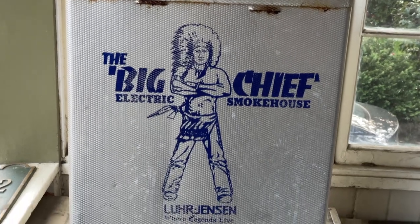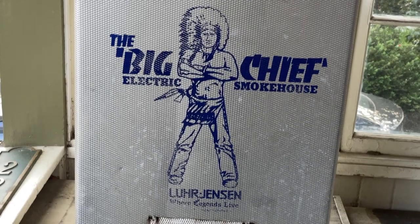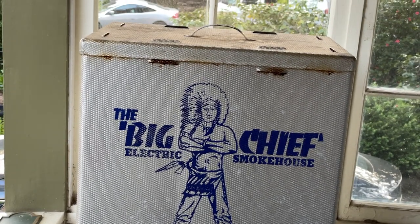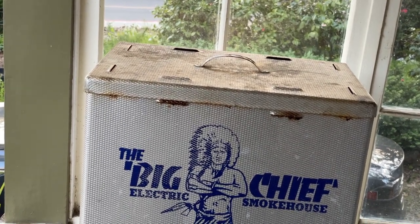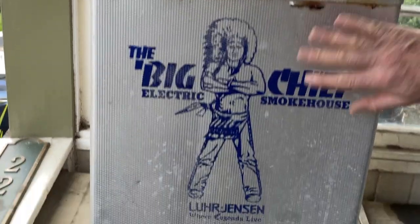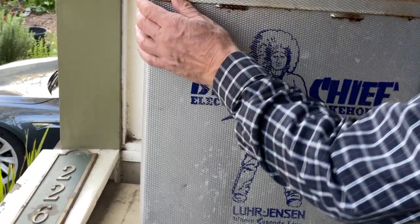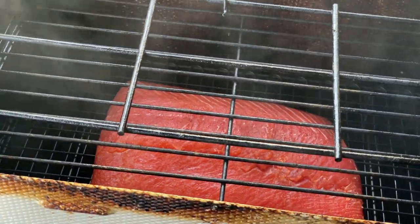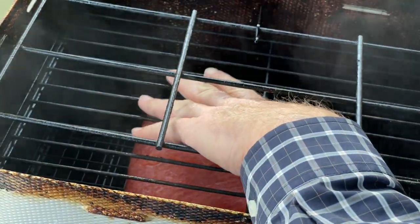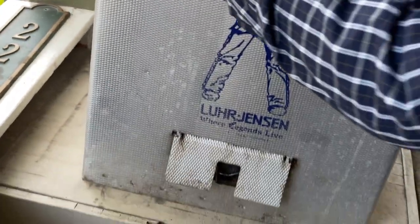Here we are a couple hours later and I'm just going to check to make sure it is smoking properly. Usually you don't need to check it at night — we'll look at it now and then in the morning. You can already smell that it's working. It doesn't feel hot — it's cold actually. You see there's a nice, good bit of smoke in there and it doesn't feel warm at all. This is going to smoke all night and we'll take a look in the morning when it'll be ready.